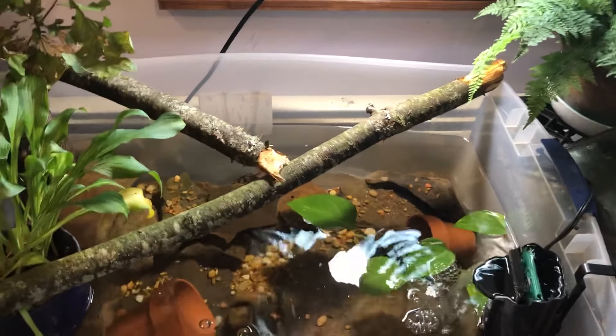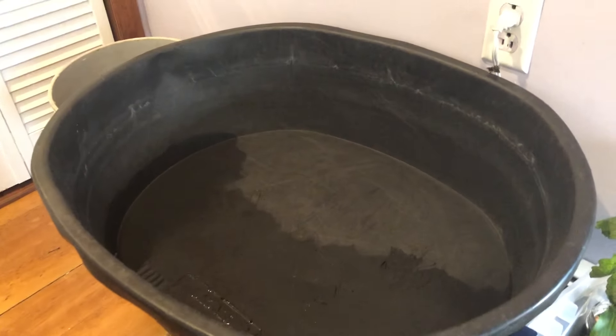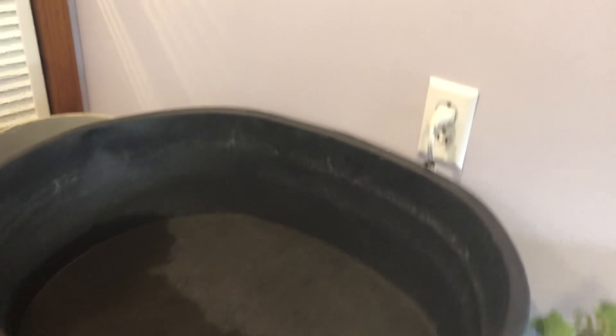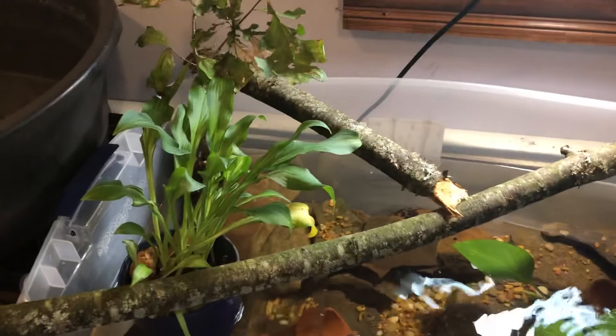And then this whisper 10-gallon filter will go back into Galaxy's pond — the betta fish pond. So I'll go ahead and go over to some of the plants.